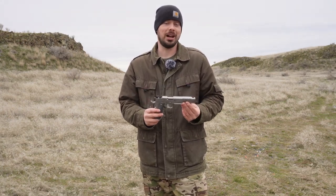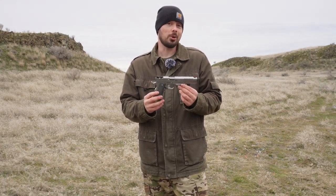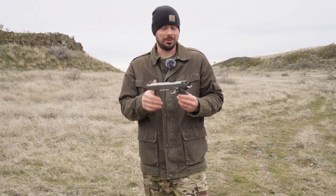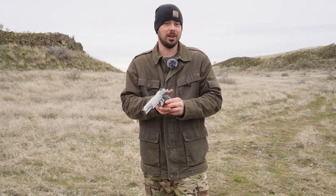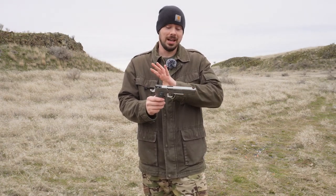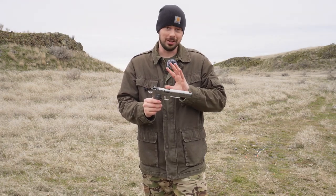We're out here at the range today because I have something incredible to show you that I've been waiting quite a while to get my hands on. This is the Bull Armory Hunter 6 in 9mm. I know it's not a .45, but bear with me here because it's a lot more affordable to shoot 9mm at this time. I'm excited because this thing is absolutely the smoothest shooting 1911 I've had the pleasure of getting my hands on so far, and I want you guys to see that today.